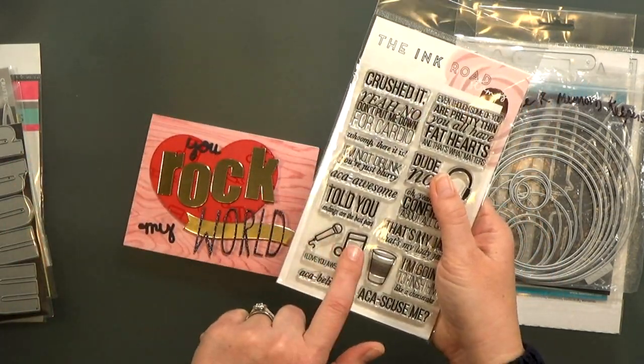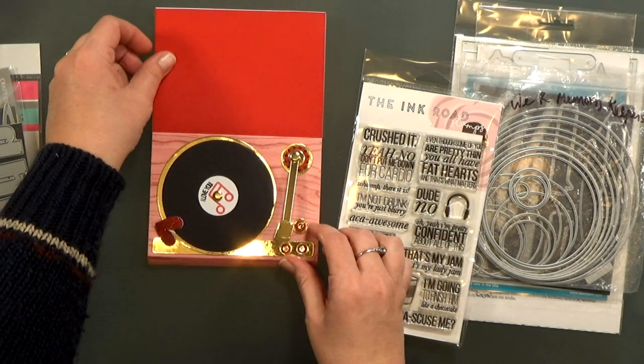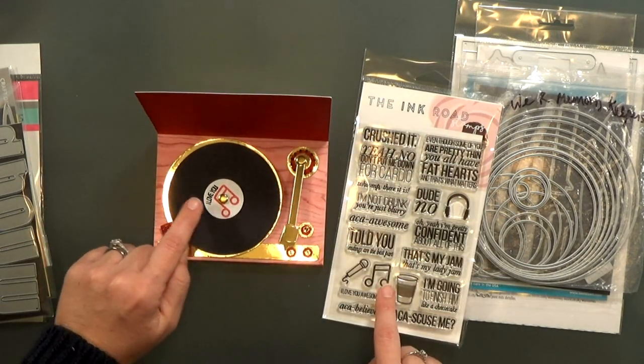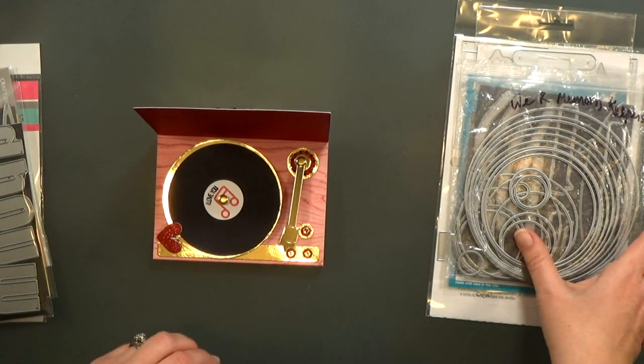I did very minimal stamping on this card. I used just this one set from Ink Road called Pitch Please. I used the microphone and the music note for the background on the heart, and then inside the music note again, and I used the sentiment — actually only half of the sentiment to label my record.